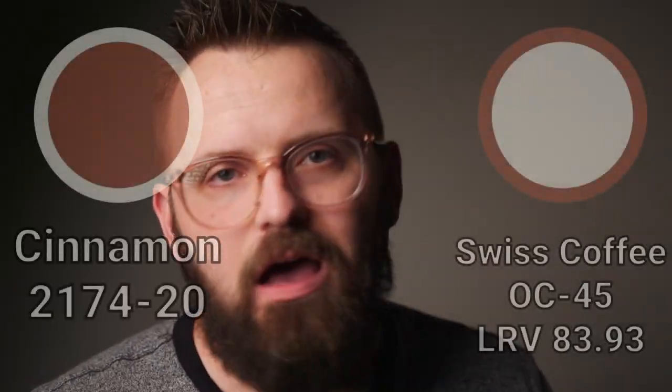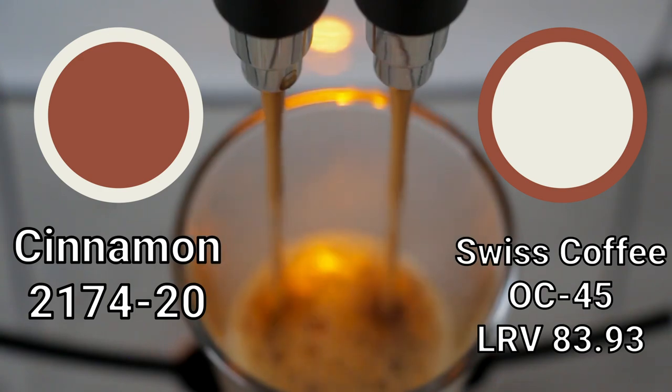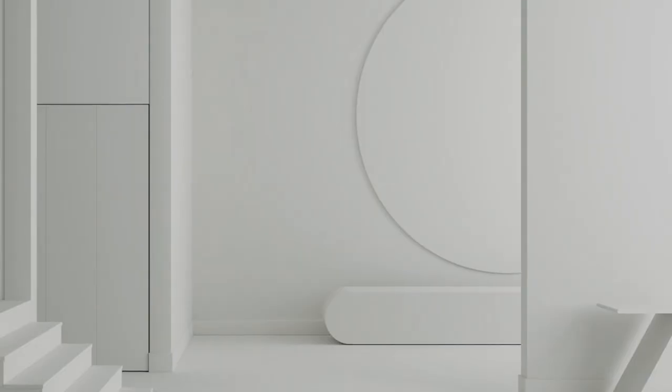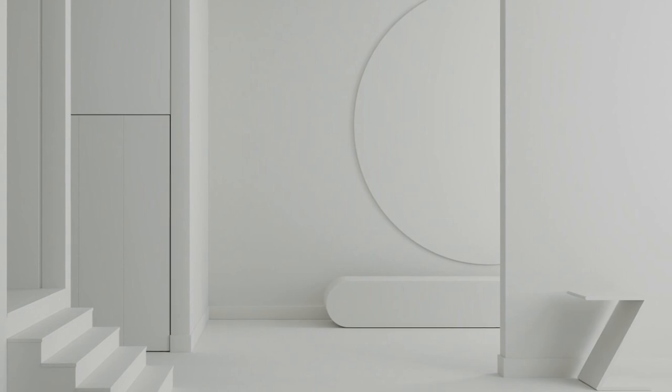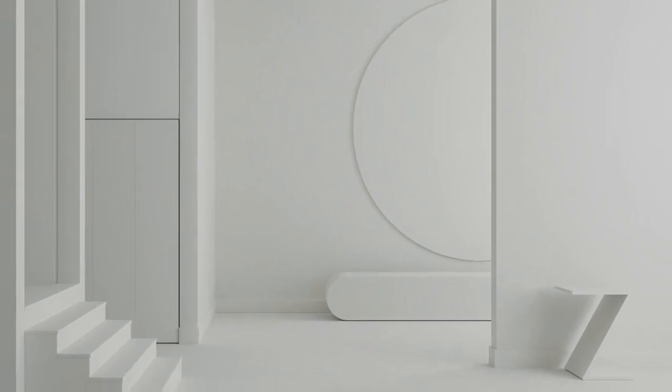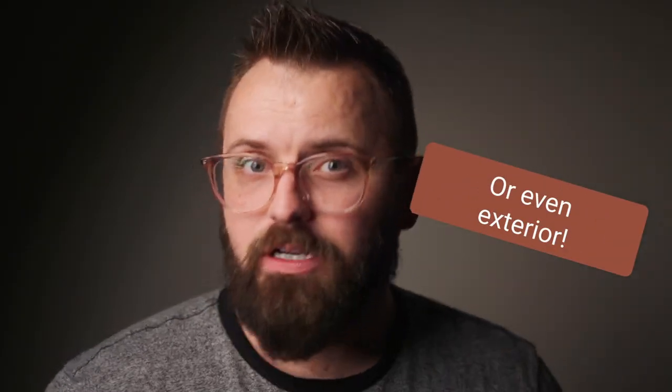First off, we have the white color pairing that I enjoy with cinnamon. It's one of the go-to warm whites, and it's called Swiss Coffee. Have you ever had cinnamon in your coffee? Swiss Coffee just has the right amount of creamy warmth — also a softer white in general, because you don't need anything super stark and bright to contrast with cinnamon. There's going to be a huge jump no matter what off-white you use because of how dark cinnamon is. I think Swiss Coffee has just the right amount of subtlety to it. Great choice as a coordinating ceiling white, trim color, or even an exterior color pairing for cinnamon.